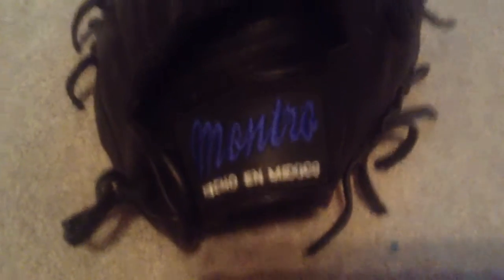It's all black, this one. I got it from Jesus Kuna, and this is the only Montero glove that he has — or had.